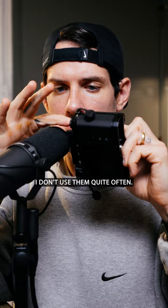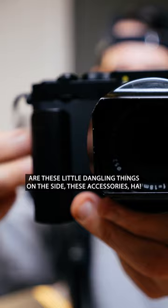And last but not least are these little dangling things on the side, these accessories. It's that easy and you're hand holding your camera.